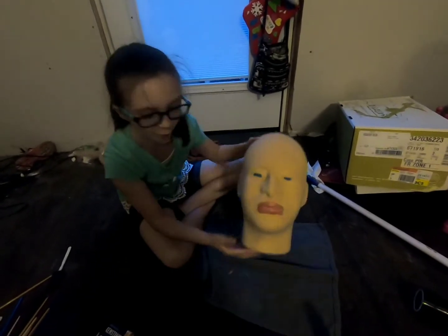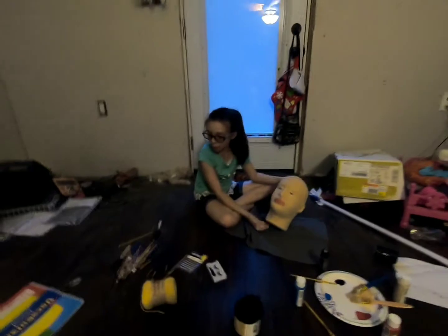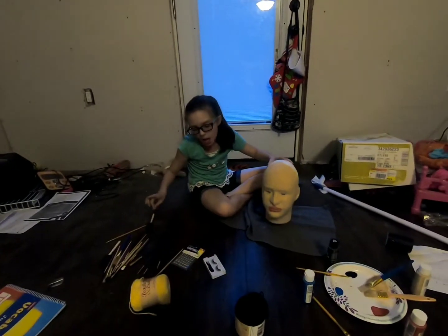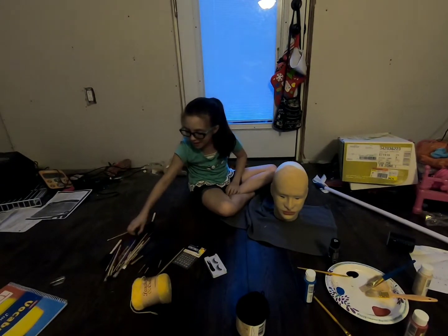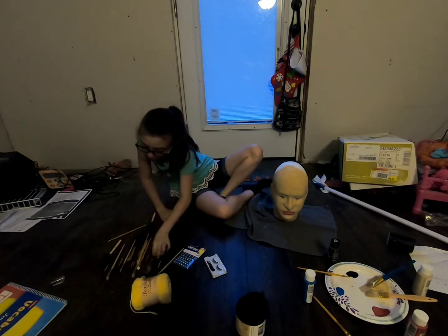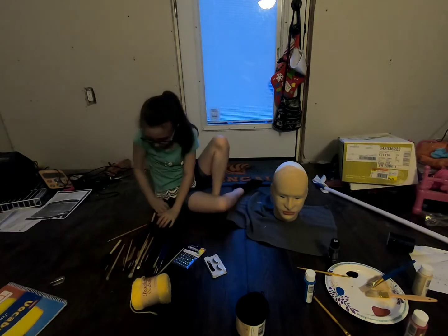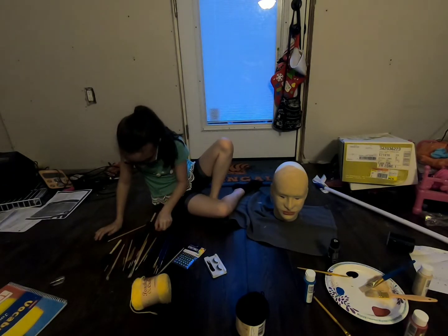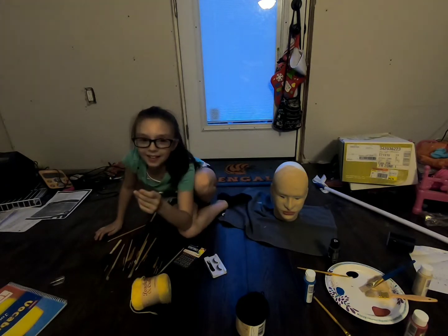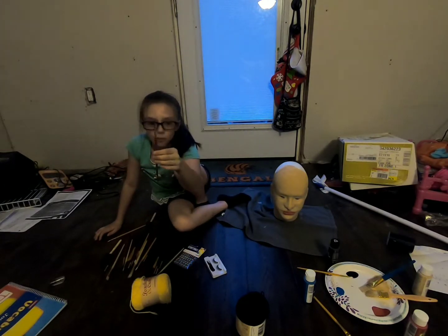We just got done with the lipstick. It's pretty — it's not fully dry yet. It looks like a character off Chainsaw Massacre, but it's fine because we're doing eyebrows next! I like being the cameraman; I don't always have to be the star.